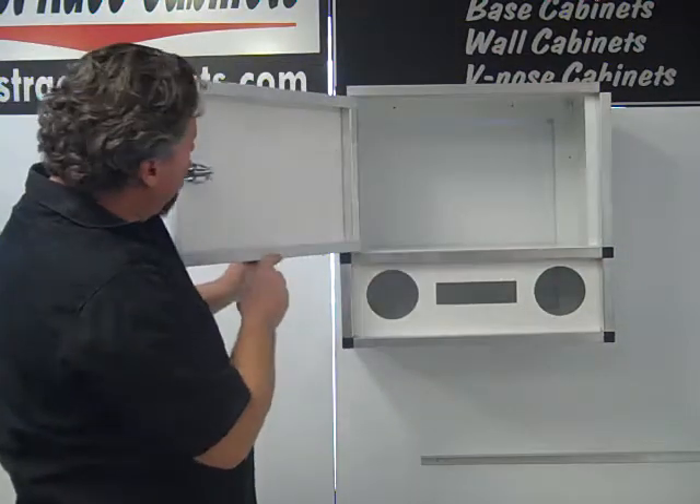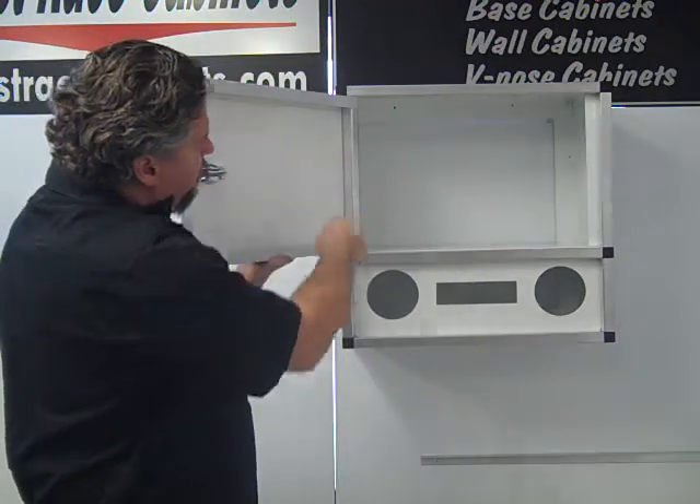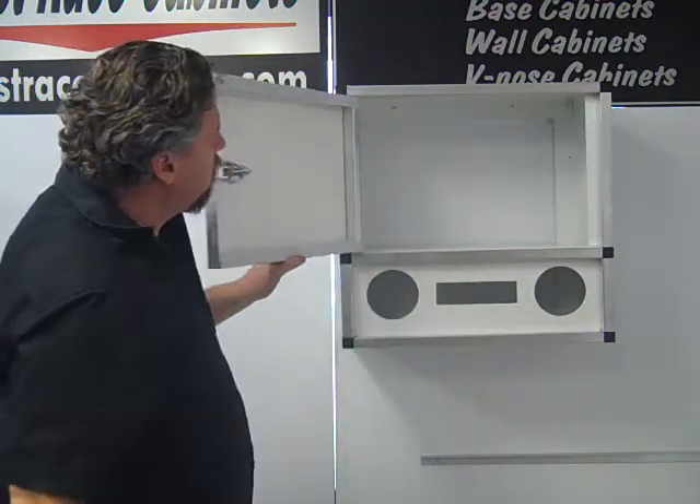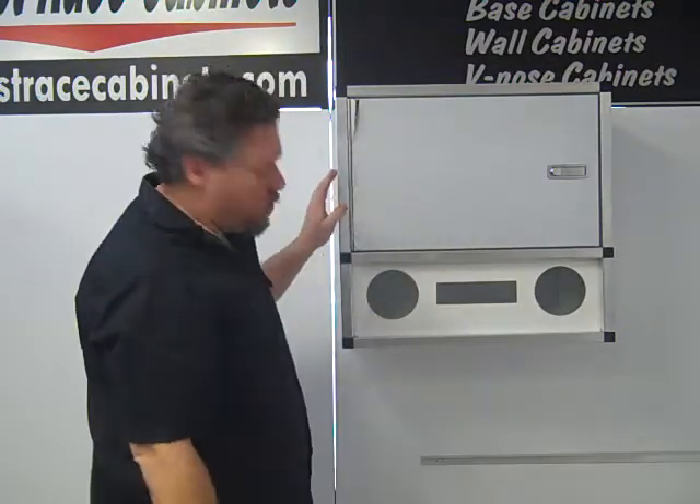This particular one has got our standard no-flex door and very simply mounts right up your wall. One-inch tube frame construction for the door.